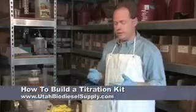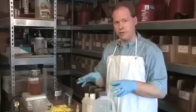To do a titration, we typically will build a titration kit. And what this consists of is everything that we need to make a titration and do one with.